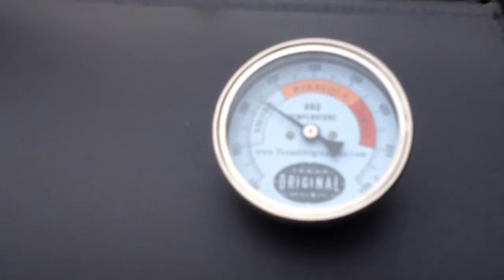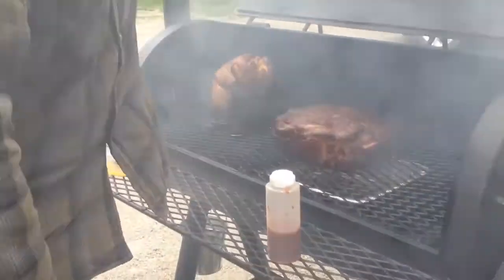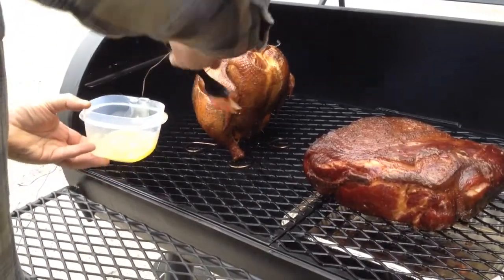Just had to add some more wood after getting the Dutch oven off. Temperature starting to drop a little. Okay, we're about four and a half hours into it. I'm going to butter up my chicken a little, keep her juicy.